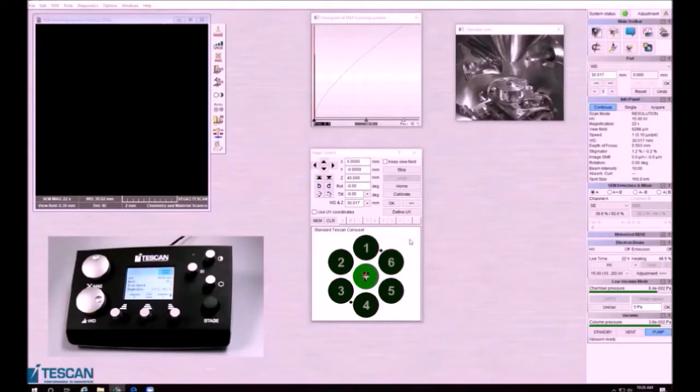Before we turn on the electron beam, I'm going to go through a few things that you'll see when you get the software open. First, you're going to see the chamber view off to the right — this is actually a camera inside the SEM, so you can see exactly where your sample is with respect to the electron beam. We really want to be careful that we do not allow our sample to hit anything within the chamber, including the electron beam. If your sample is larger, you will want to keep an eye on this screen frequently.